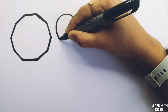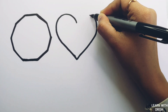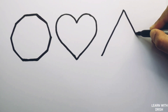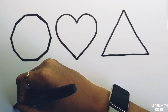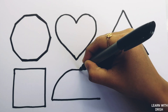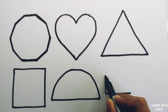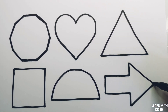Hexagon. Heart. Triangle. Square. Semi-circle. Arrow.